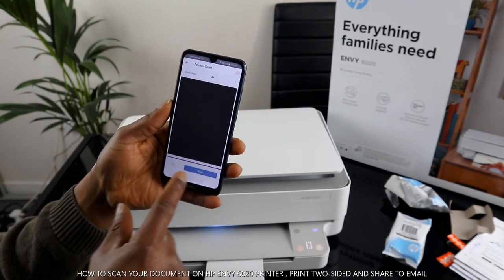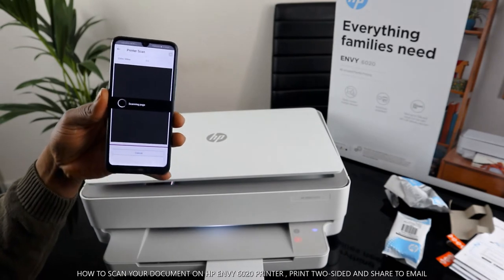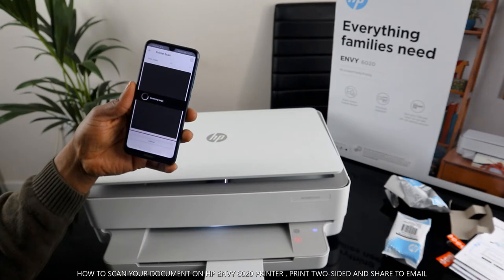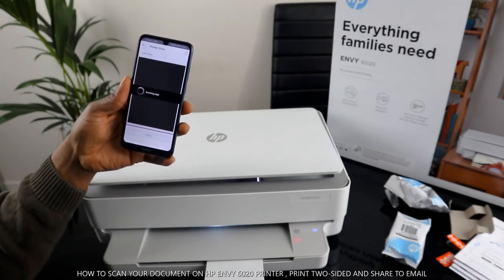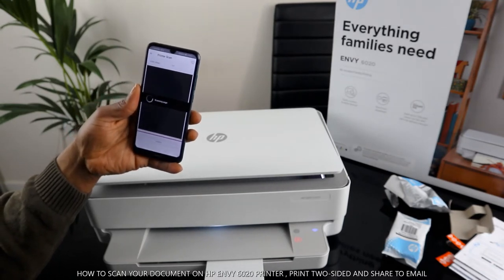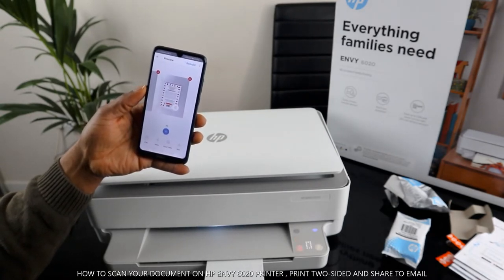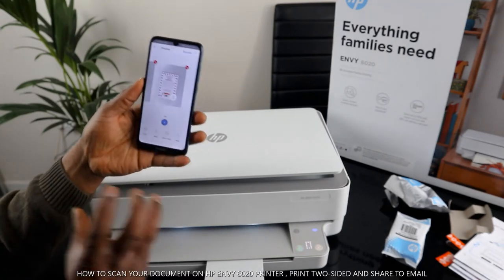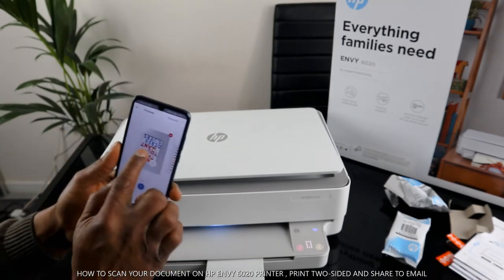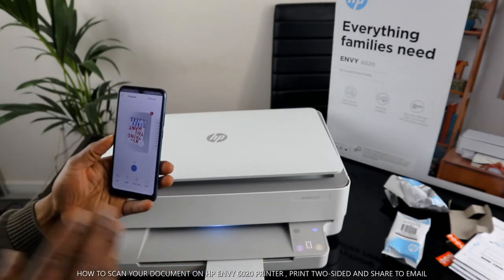The next thing to do is either select preview or click scan again. Now we have scanned two documents — this is the first one and this is the second one. The next step is to print this out.